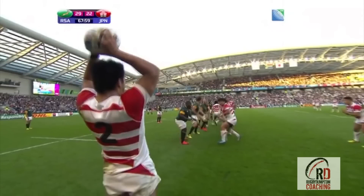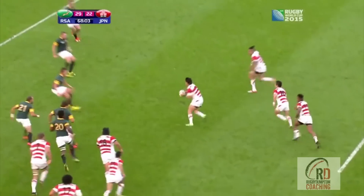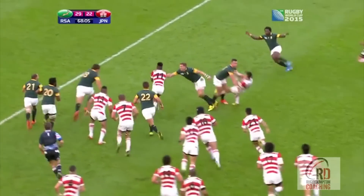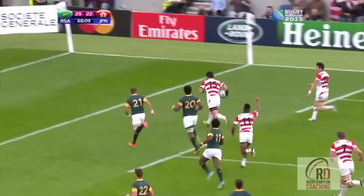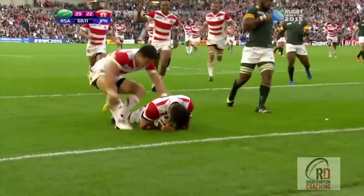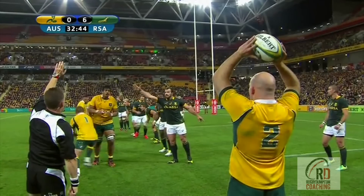It's a line out to Japan and they play off the top. Tanaka fires a ball straight to Tatakawa, who passes to Ono on the slider round. Ono fixes to Villiers and Creel and makes a pass back inside to Matsushima, who breaks the line cleanly, drawing the last man and setting Goomaru free, who slides in for the try. It's a great try from a well-rehearsed training ground play.